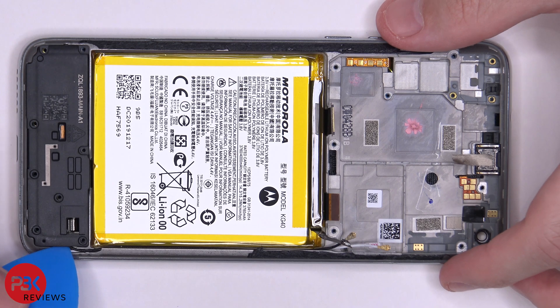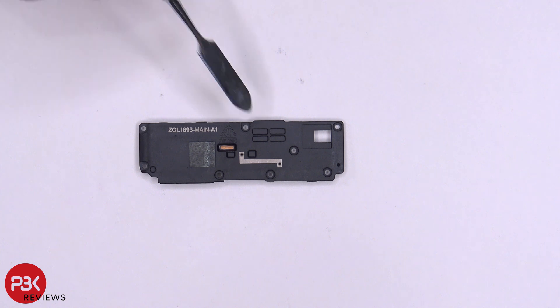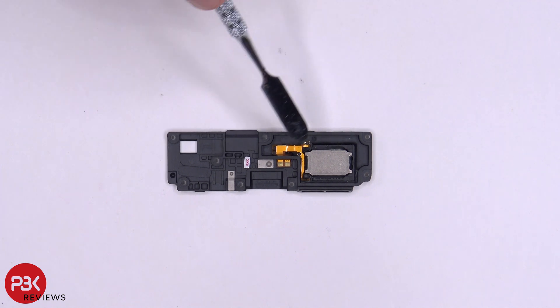Next, we're going to remove the speaker assembly on the bottom. Here's a better look at that — you have an antenna line running through it. On the other side, you have another liquid damage indicator located here, and here's the speaker itself.